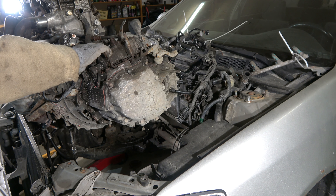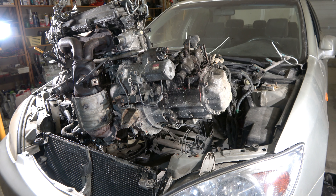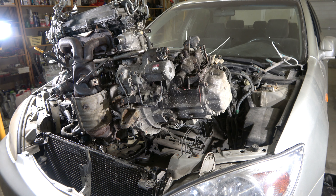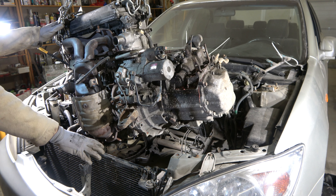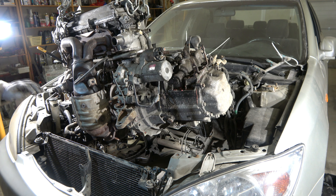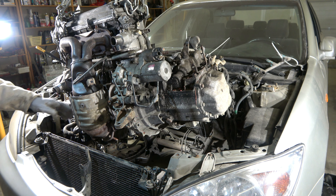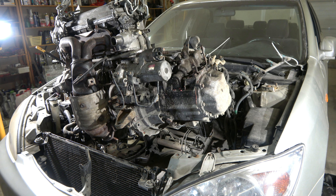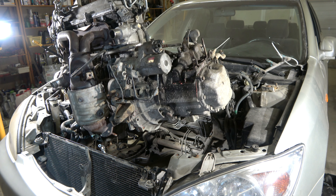Engine is now very high and everything looks fine. I have to be careful with this AC compressor's radiator and this cooler - I don't want to damage that. Then we can lift the engine a little bit more up.